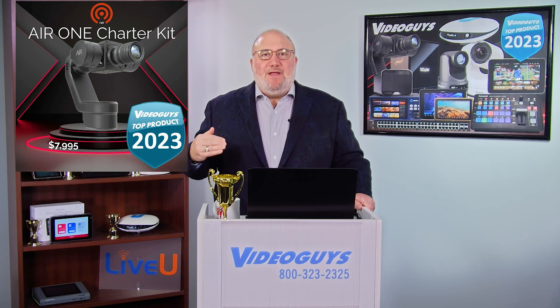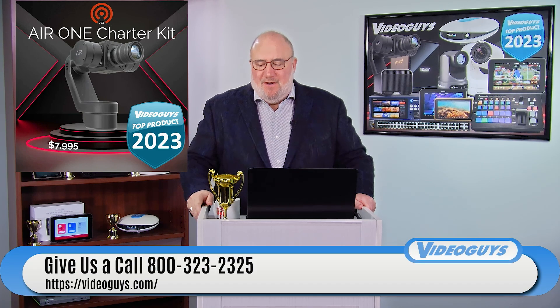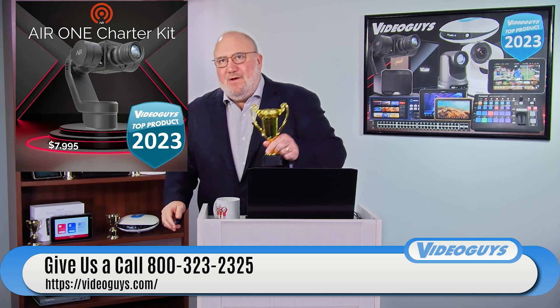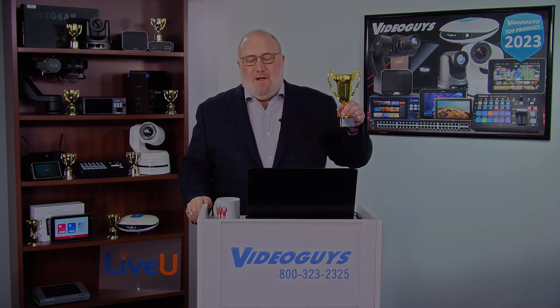Robotic cinematography is here, folks. And the Air One for $79.95 for the charter is definitely a top new product of 2023. Advanced Image Robotics — Air One. There you go.